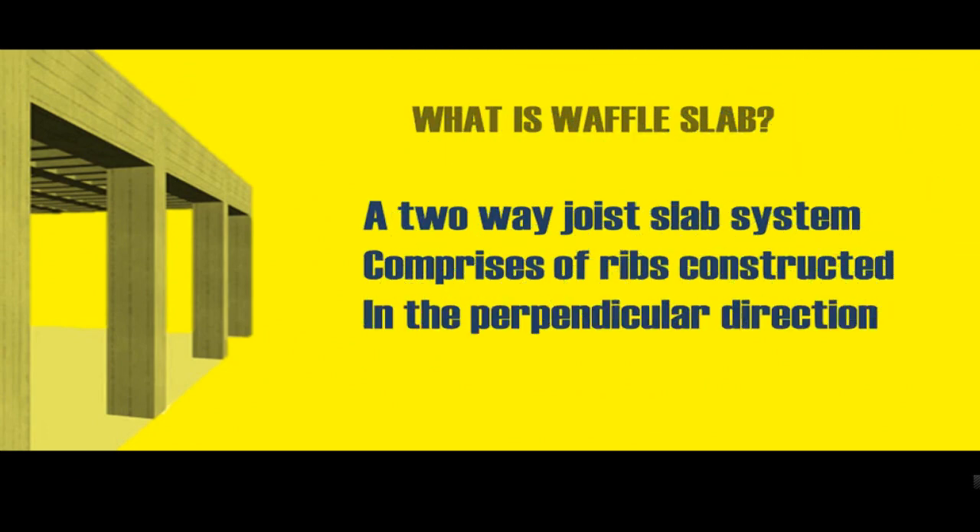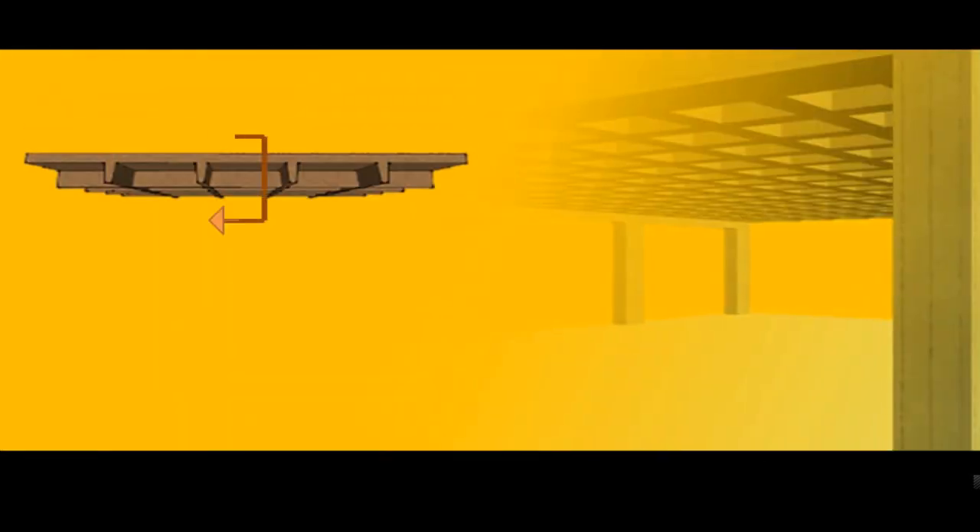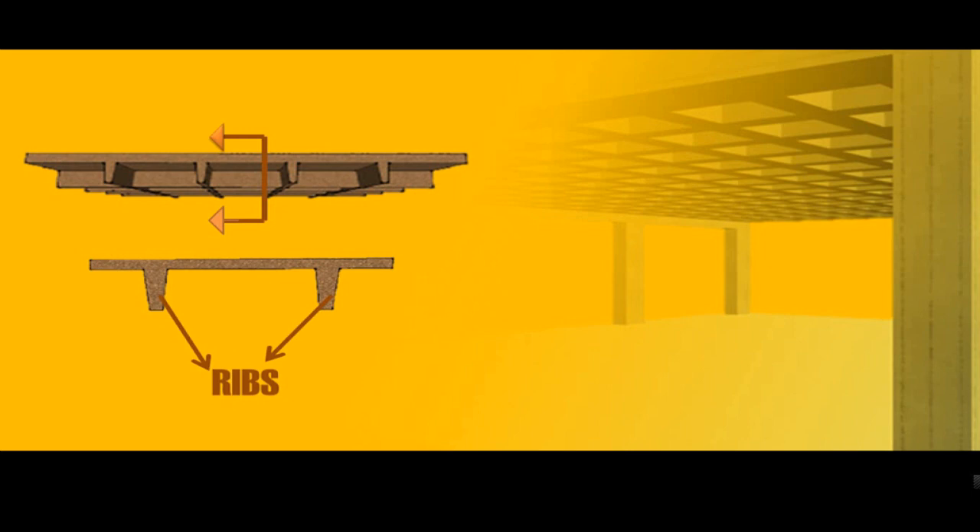The Waffle Slab system can be called a two-way joist slab system, which comprises ribs constructed in perpendicular directions. If you cut a section somewhere in the middle, you would be able to see the ribs like this.